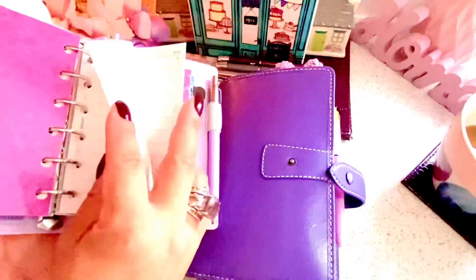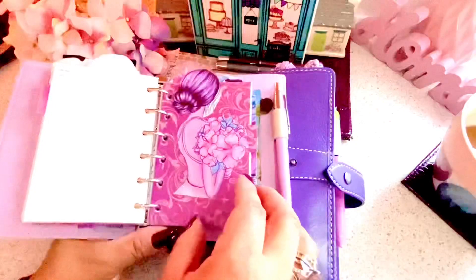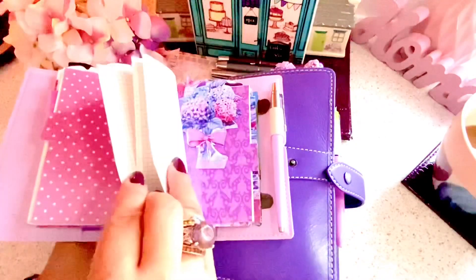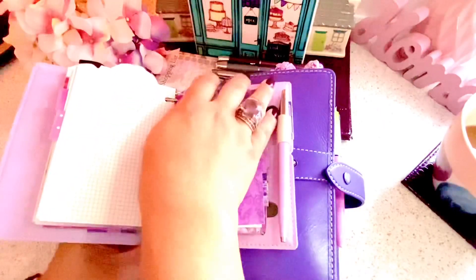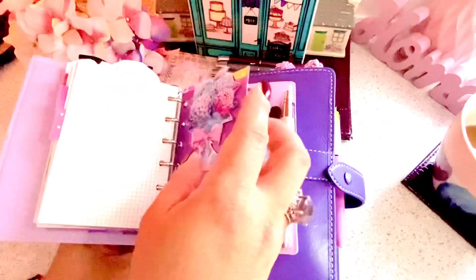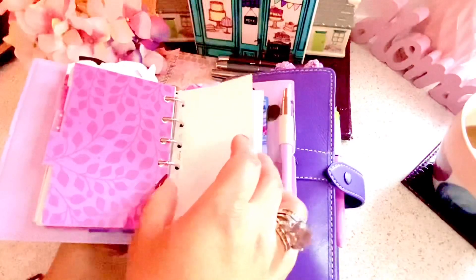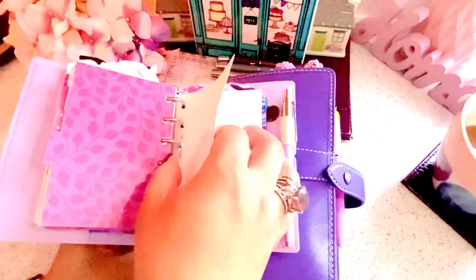This is another section which just has the to-do list - just a few pages of the to-do list. And this one is another section which has the grid-lined paper. I'm going to use this actively, and if I decide to change it with my other planners I'll just remove the contents here and put them in other planners. But right now I'm so thrilled that I bought this planner - it's like a steal, a real bargain.